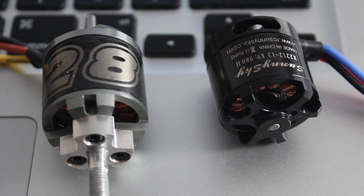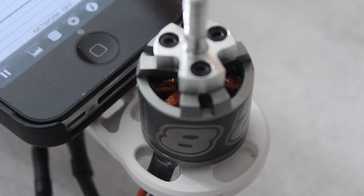What we're going to do is run these two head to head. We're going to run my iPhone as the vibration sensor and we're running both of them with the prop adapters on. This will be the comparison — I'll show you exactly what the vibration is like on each one of these.